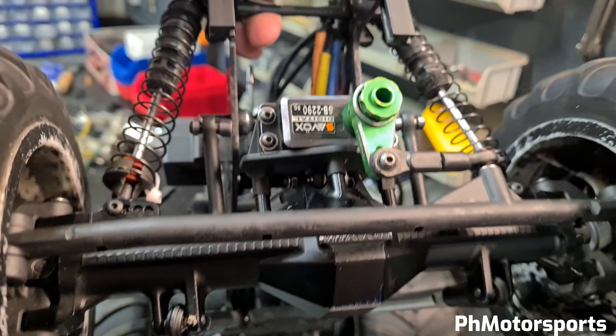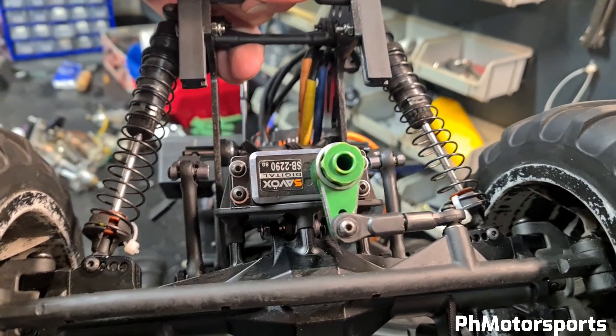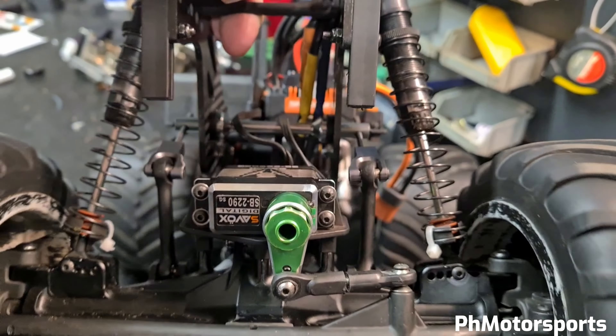Notable here are the Driveline axles. I've been running them since day one and they haven't failed me once.